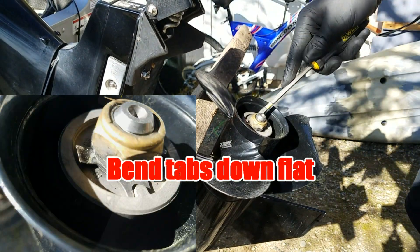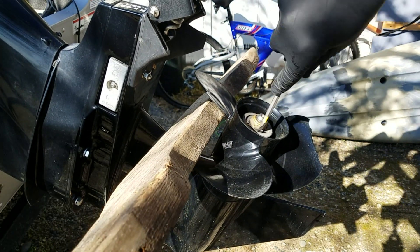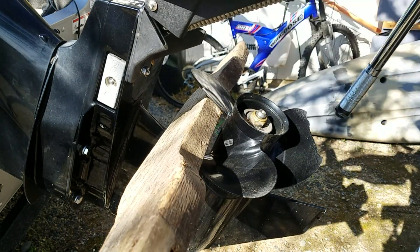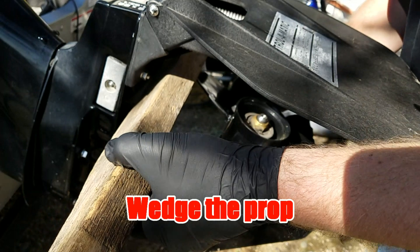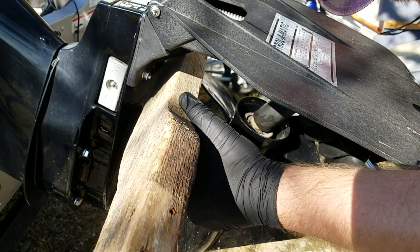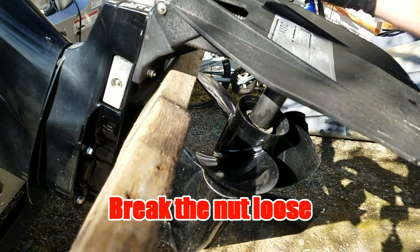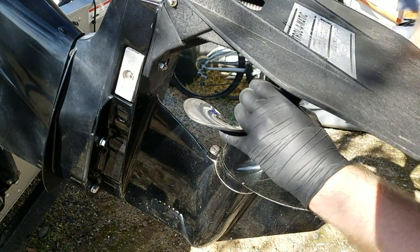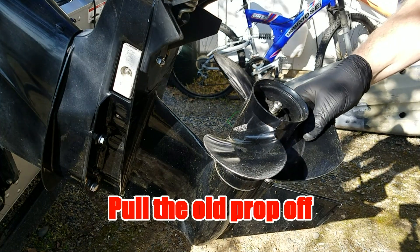Start by bending these tabs down. Go ahead and grab the 15/16ths on the torque wrench. We're going to wedge the prop, get a good wedge on there. And I'm loosening the nut. Get the nut off — now we're going to just pull this straight off.